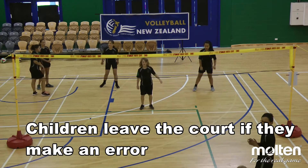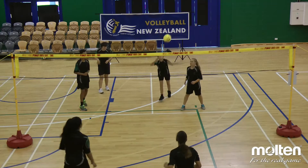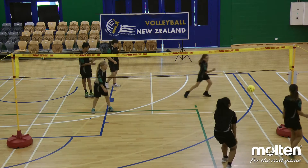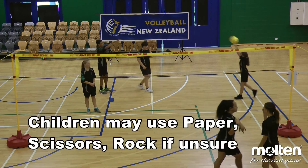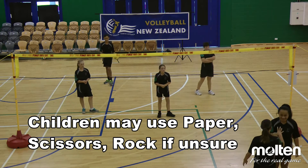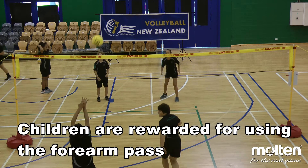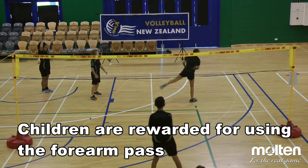If a child makes an error, they leave the court. Children decide quickly who was at fault, or by using paper, scissors, rock. If a child catches a forearm pass from a teammate, an eliminated player can return to the court.